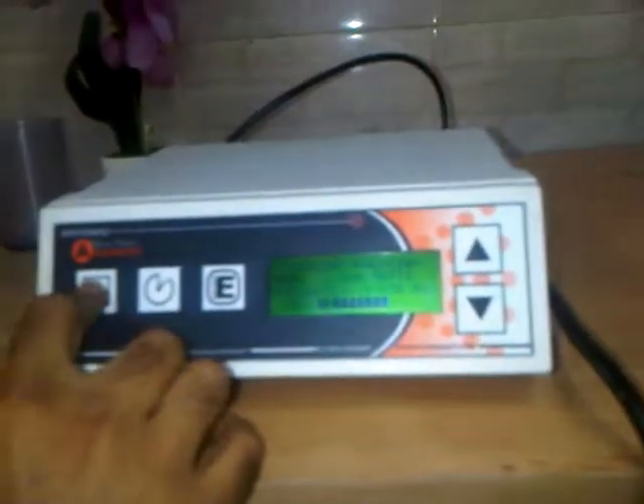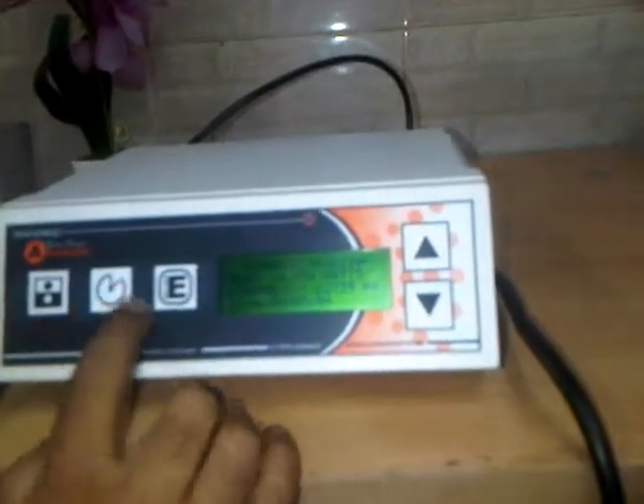If we want to use the timer function, press on/off first and then the timer button. The timer has started counting down from 5:05, and once it reaches zero the machine will stop automatically.